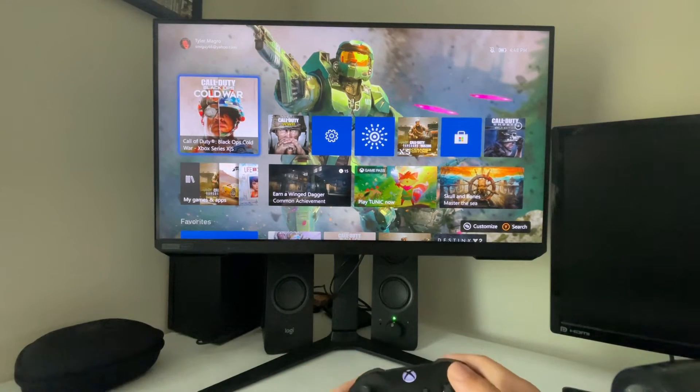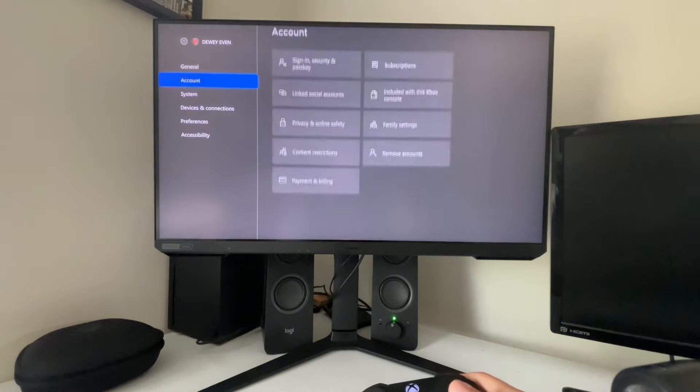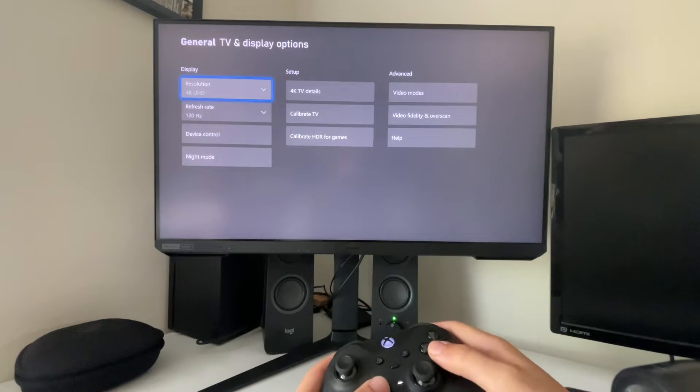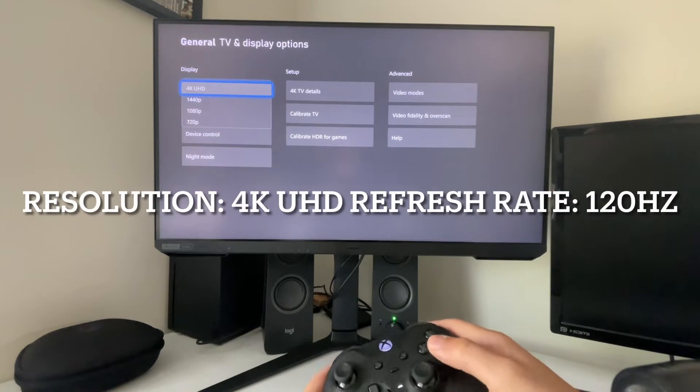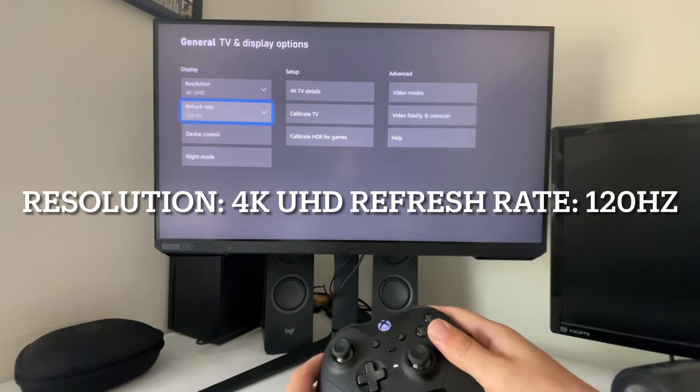Starting with the Xbox, you're going to want to go to your settings, general, TV and display options. Resolution is going to want to be set to 4K and your refresh rate is going to want to be set to 120Hz.